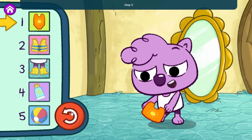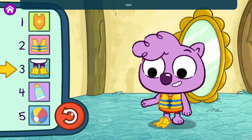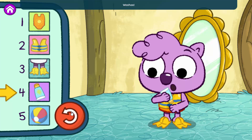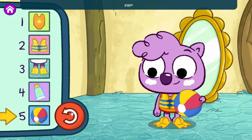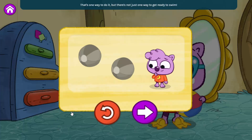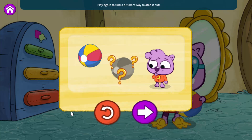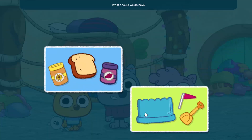Step one — yay. Step two. Step three. Step four. Step five — yeah, you stepped it out! I'm ready to go swimming. That's one way to do it, but there's not just one way to get ready to swim. Play again to find a different way to step it out, or step out other things we like to do. What should we do now?